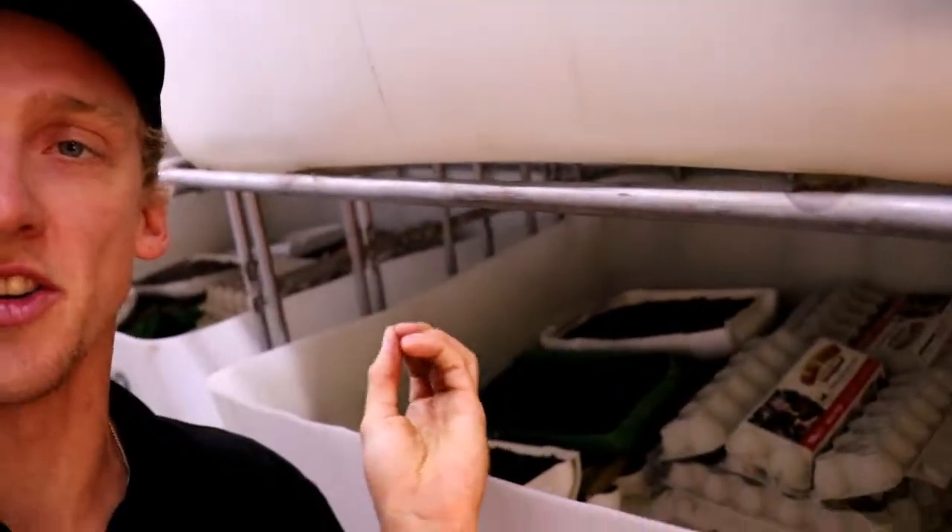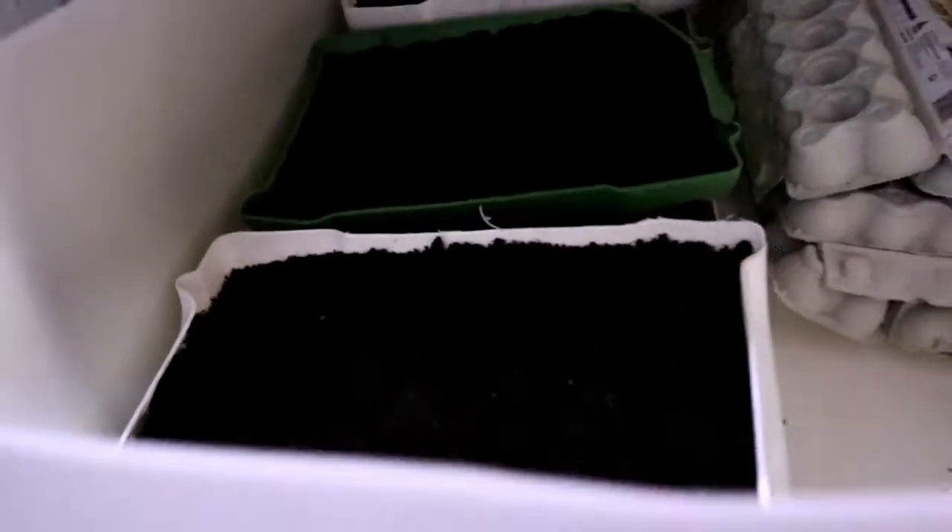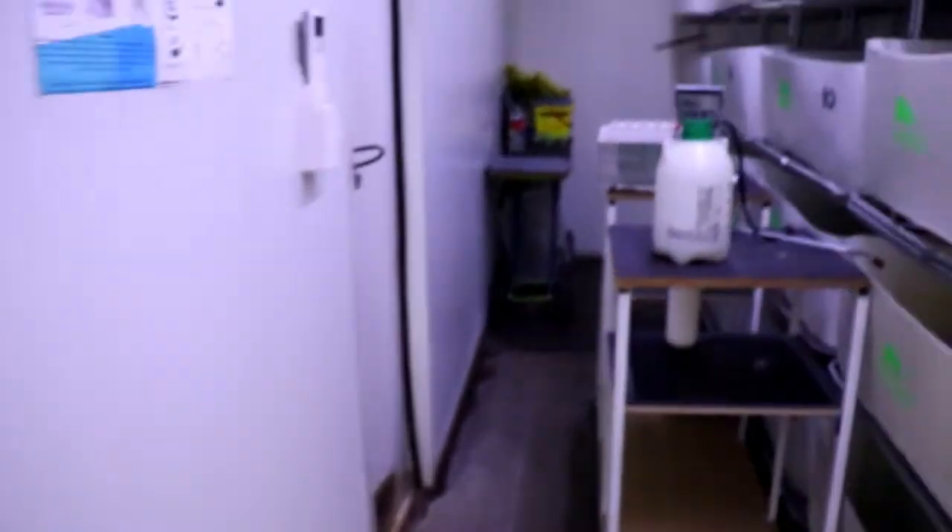Another thing you guys need to be aware of is the coconut husk, or breeding soil as we call it. We use coconut husk because it soaks up moisture really easily and stays damp for a very long time, so it actually holds moisture well. That's what it looks like when it's wet — this is a fresh bin, so over the next few days you'll see more pinheads starting to come through. I'll take you over to the other container to show you what it looks like.